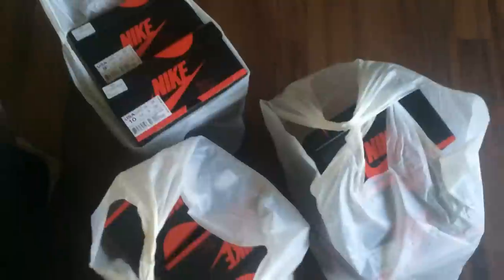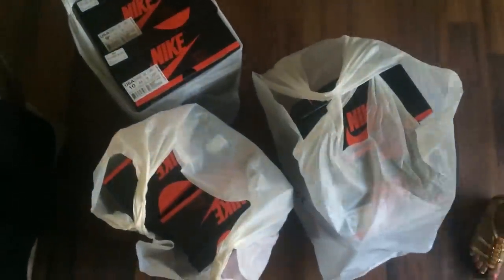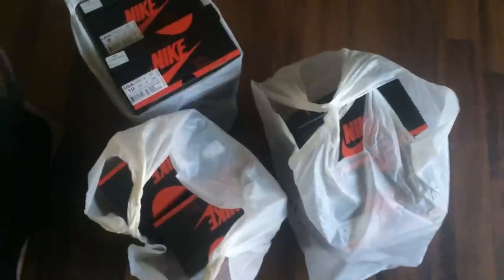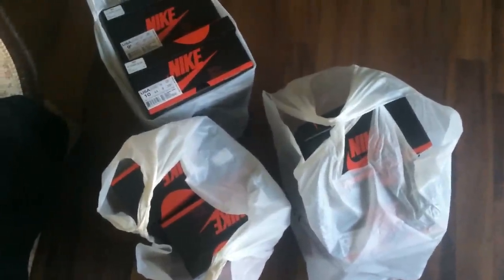Shout out to the homie at Foot Action, let me scoop them up. Six pairs on deck — all of them are pretty much accounted for. These things flip quick as fuck. All of them are accounted for except the nine and a half. If you're interested in the nine and a half, hit me up.